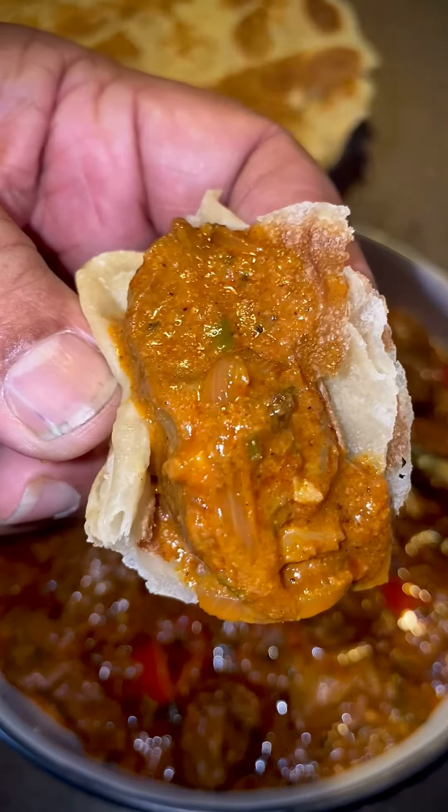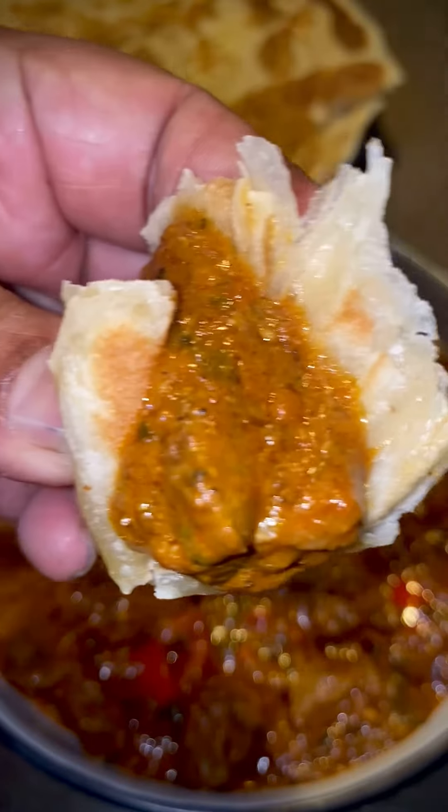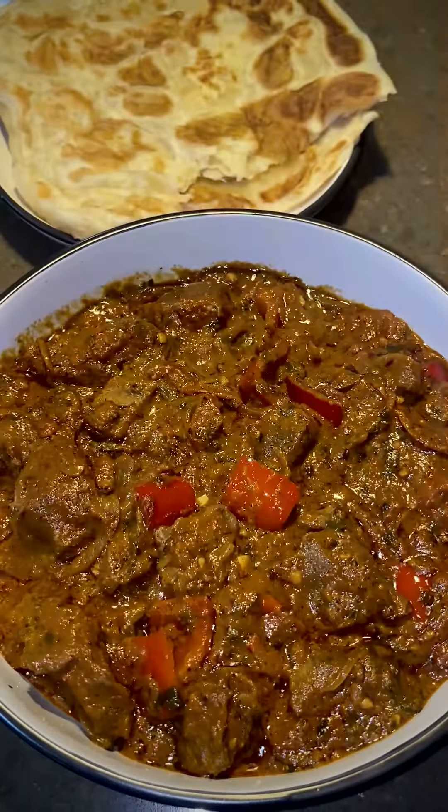There is a story for the origin of chicken tikka masala, but I'm not sure there's a story behind mutton tikka masala. Give it a try and tell me what you think. Thank you.